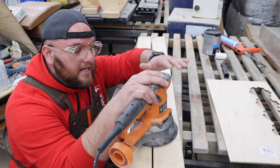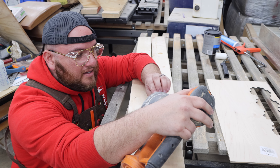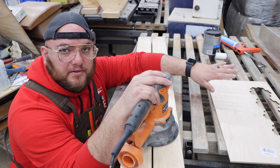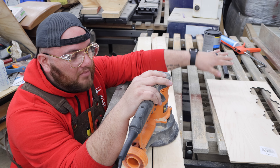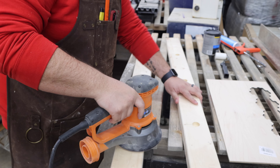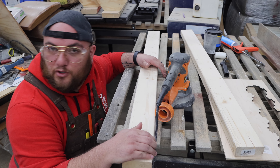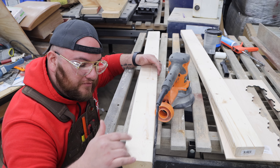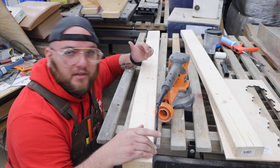We're going to do a quick sanding to get any splinters and burrs off and remove the pencil marks. I'll hit it with like 80 or 120 grit sandpaper — just a quick sanding. We're not going up to a thousand grit to make it glass smooth. This is going to hold blankets in the corner of a room, so we don't need to do that.